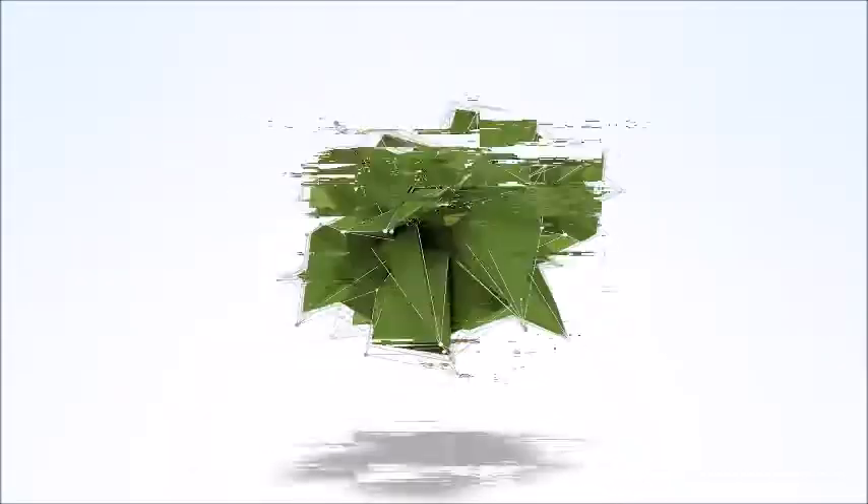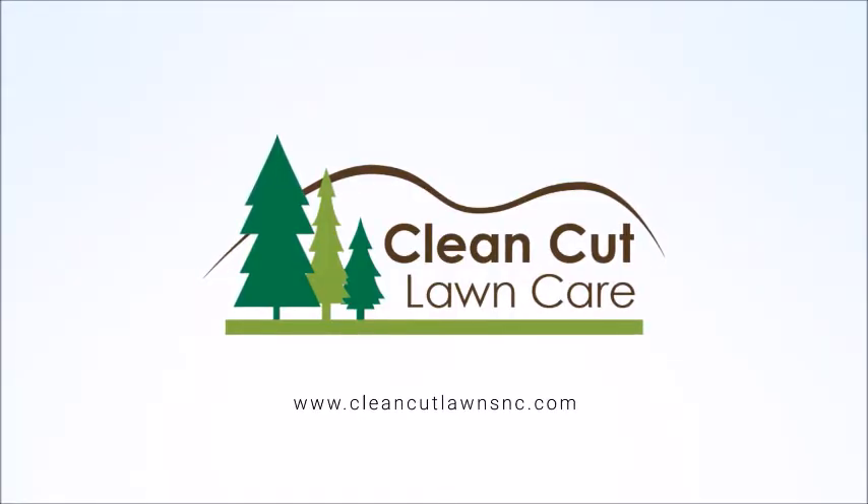What's going on guys? Tyler with Clean Cut Lawns. Today I just wanted to show you a gift that I got from one of my customers. If you haven't been to this channel before, go ahead and hit that subscribe button.